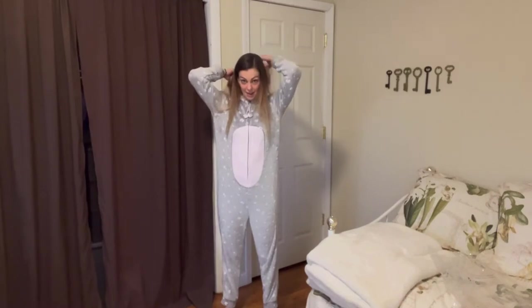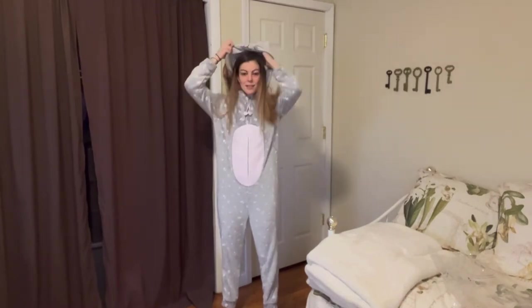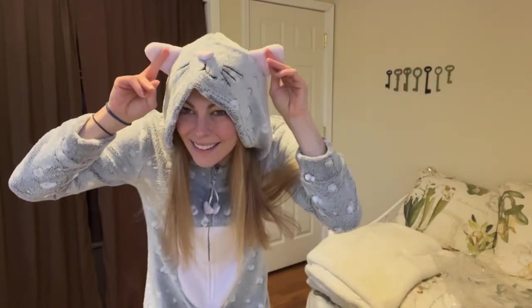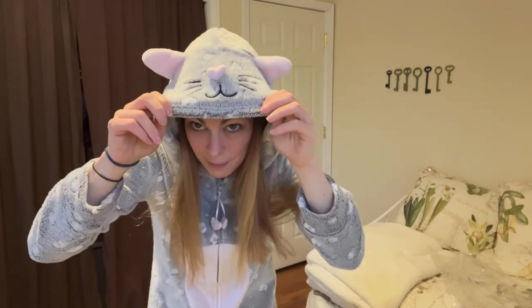Another really nice thing about this is that it has a hood. If you're extra cold, you can go ahead and pull it up. The hood is a super cute part of this product because it has these little ears, and the top of the hood has a face on it.